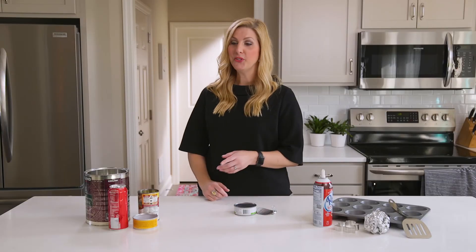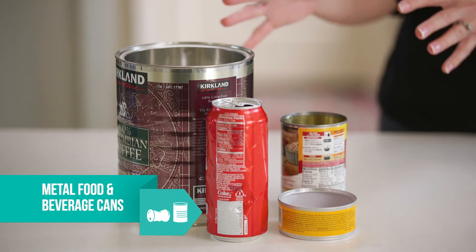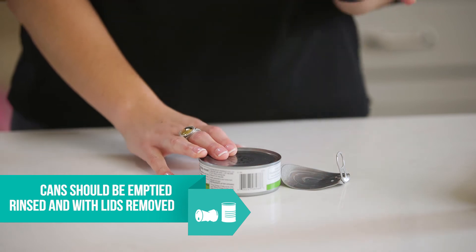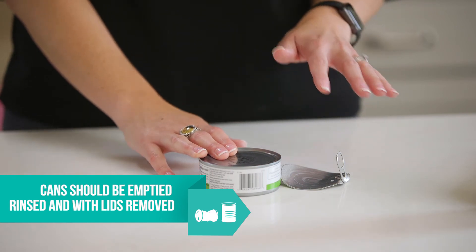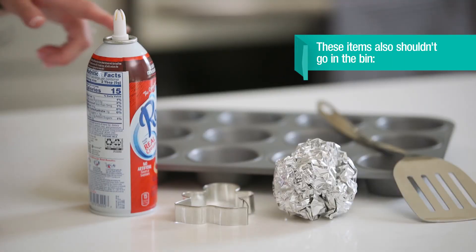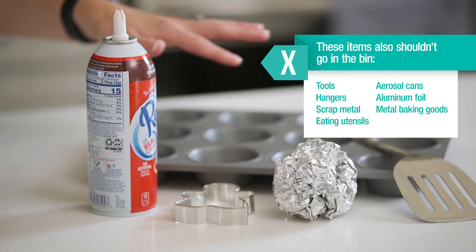For metal, the materials you want to look for are food and beverage cans. When preparing those for the recycling bin, make sure they're empty and you've removed the lids and discarded those. Examples of items that don't belong in your recycling bin are aerosol cans, aluminum foil, and metal baking goods.